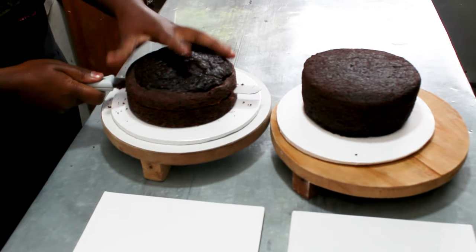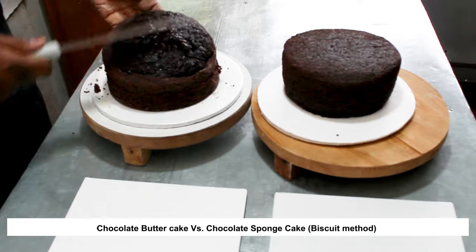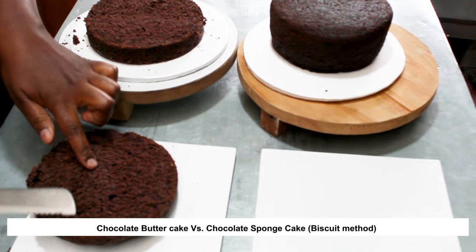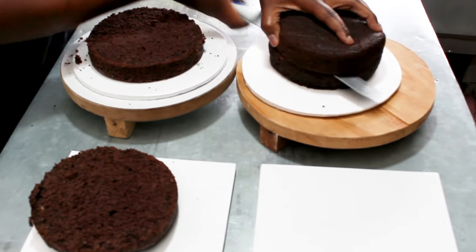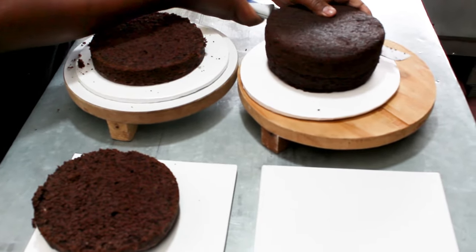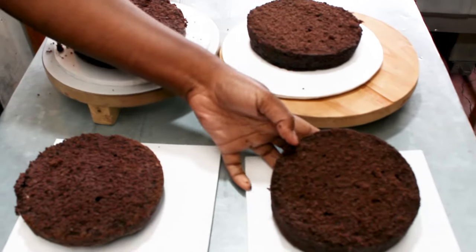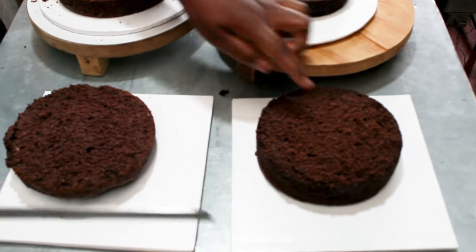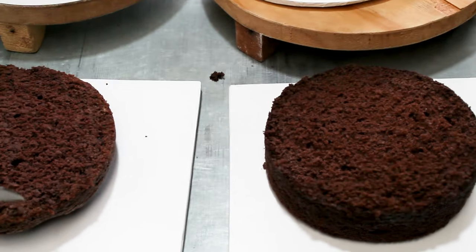I'm going to cut my chocolate butter cake in half so you can see how it looks. It's a very moist cake — there is no need to wet it. Now I'm cutting the chocolate sponge cake made with a biscuit method. This is also looking a little moist, but if you were to touch it you can tell that there is a difference in texture between the two of them.